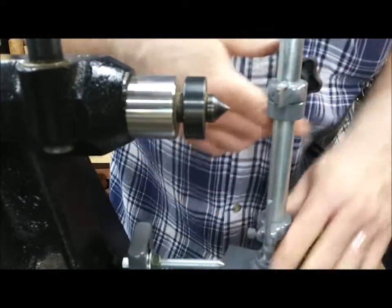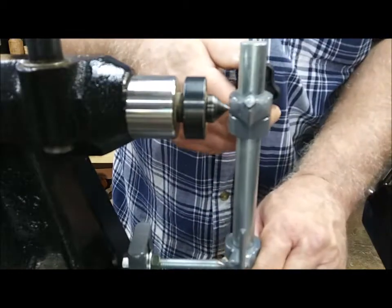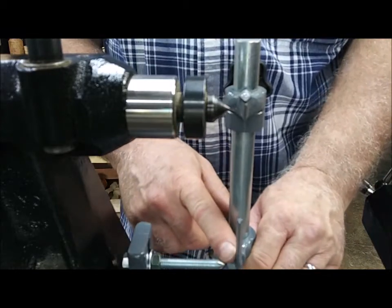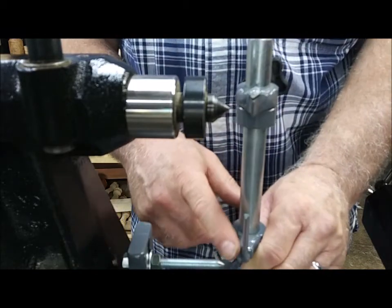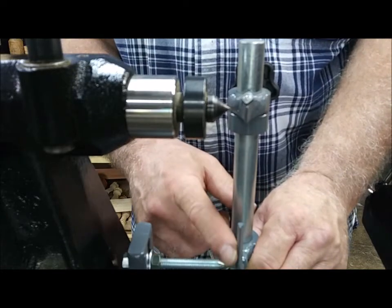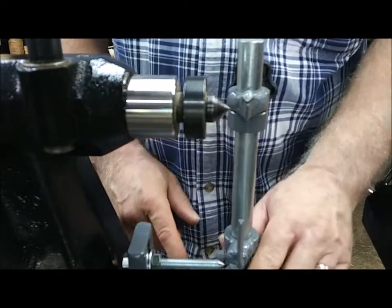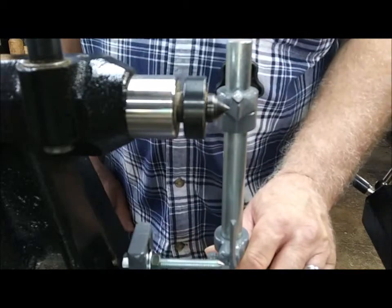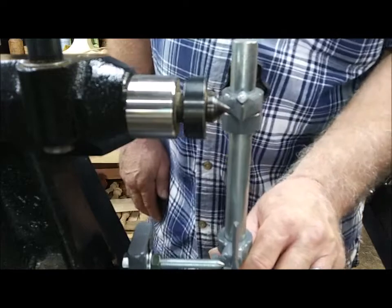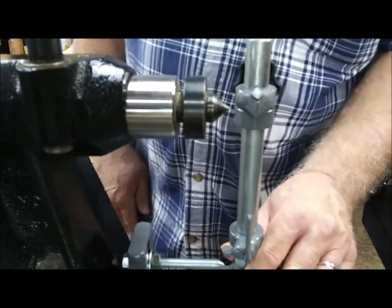Tighten your handle down real good and then you're ready to roll again. Just a quick note: I like to keep the tracer about in the middle of that point, so if there's a little variation in my spindle I'm still going to pick that up for a pretty accurate duplication. Just a couple little tips — thanks again.